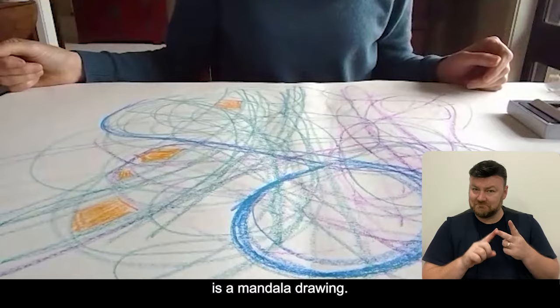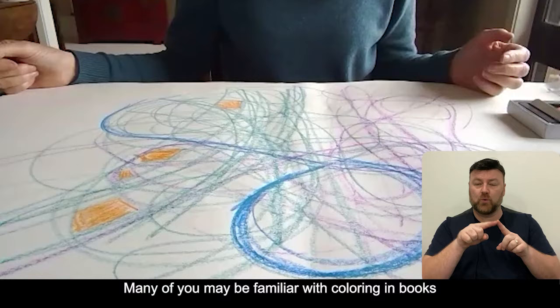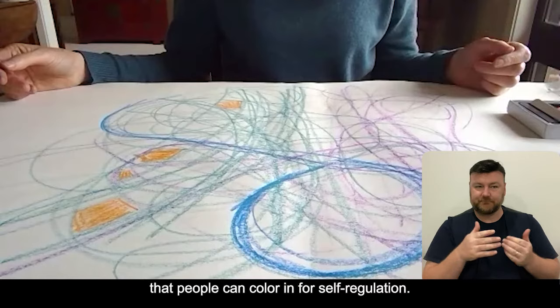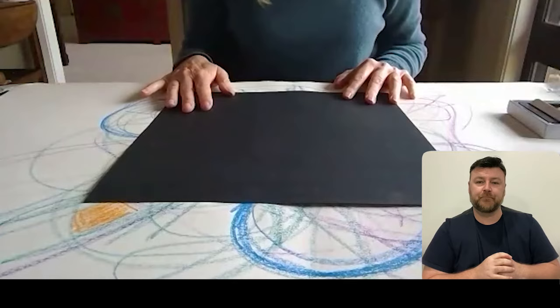The second activity I'm going to take you through is a mandala drawing. The word mandala comes from the Sanskrit word for circle. Many of you may be familiar with colouring-in books that have got already designed templates of mandalas that people can colour in for self-regulation. Or you can create your own. In this case, I'm going to demonstrate how we can create our own mandalas.